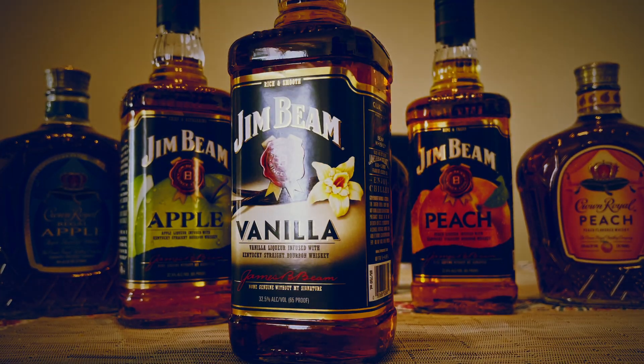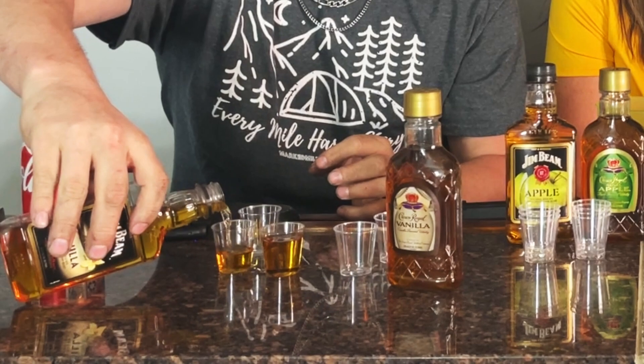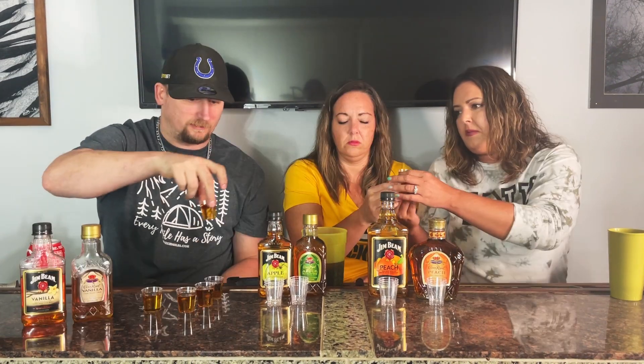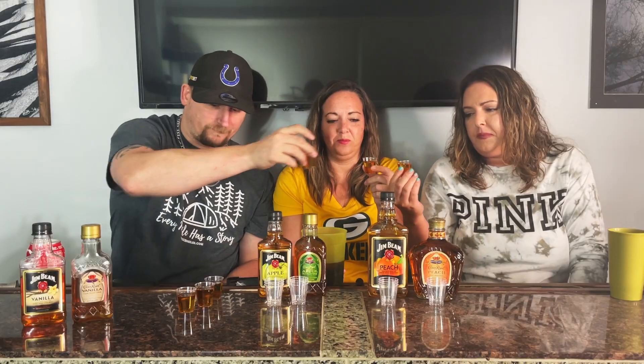We'll start with Jim Beam vanilla, which I am not happy about — I am not a fan of. Jim Beam vanilla. Okay, shoot. Actually, it's better than I thought. This is going to be a lot at once.